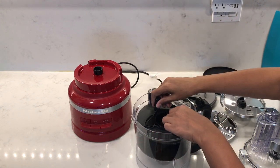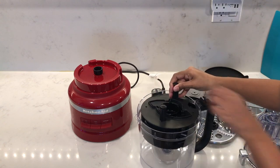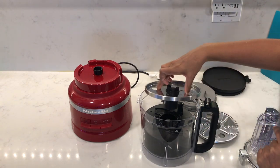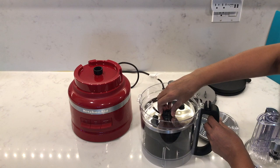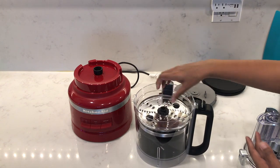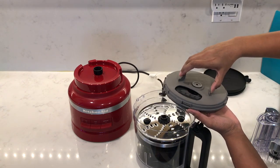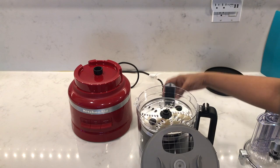If you're struggling to get the caddy in, line up the indents on the storage caddy with the grooved line on the work bowl and slide it on top. Next, add the slicing disc with the finger holes lined up with the caddy handles — slide it down so it's level, making sure it's not tilted. Then comes the shredding disc, again making sure it's level and flat. Finally, the dicing kit — making sure the dicing blade is inside — twist it to the lock position and align the dicing side with the black bar at the back of the work bowl.